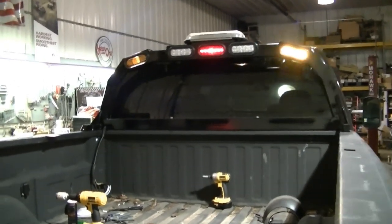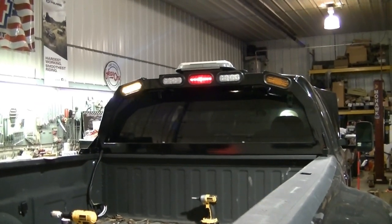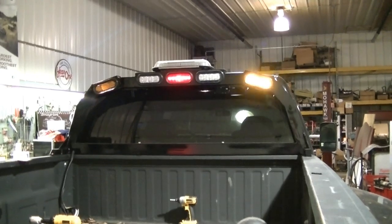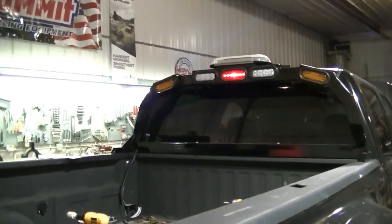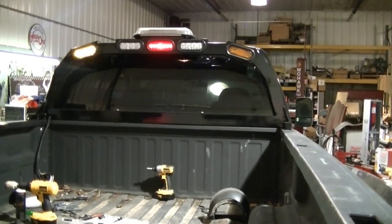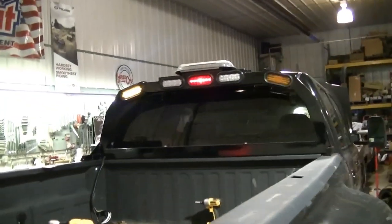All the lights are working now. I don't have the top strobe hooked up yet — I still need to run a few more wires — but everything else looks like it's working good. I'm going to button up all my wires. I'm out of time tonight, so I'm going to clean up and call it a night.